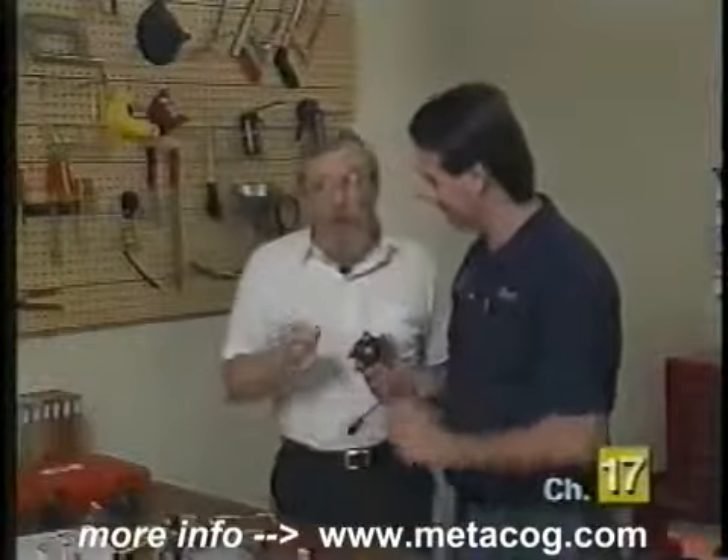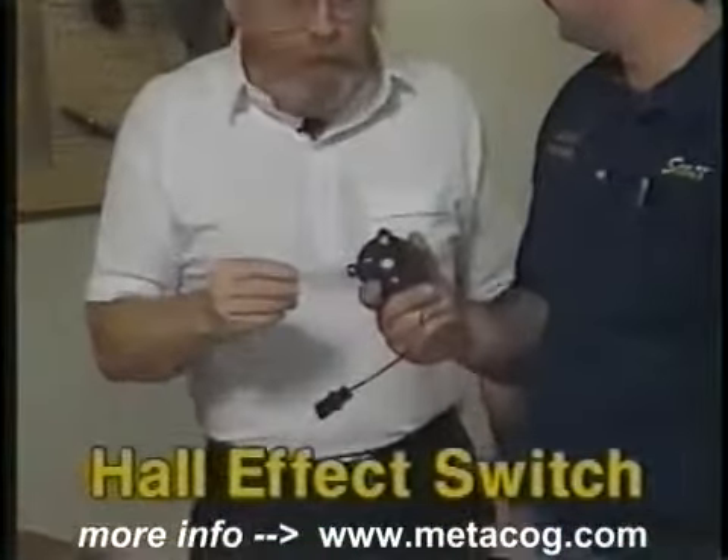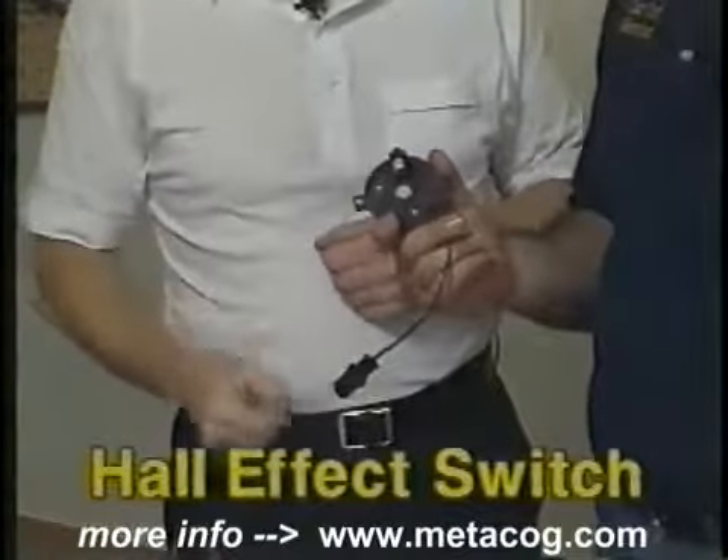This is something called a Hall effect switch. Hall effect switches are digital switches — something rather new — and these are used in virtually all the new cars to replace the old magnetic style pickups.